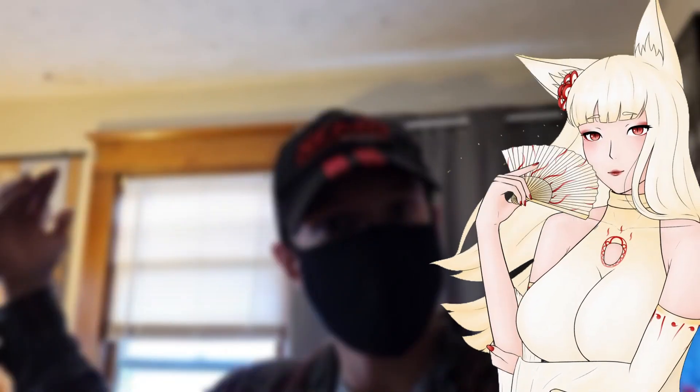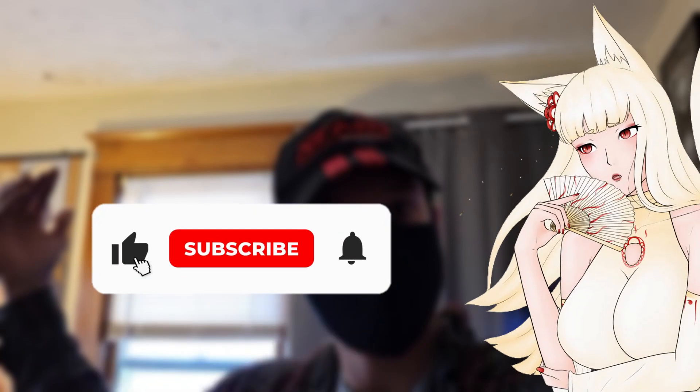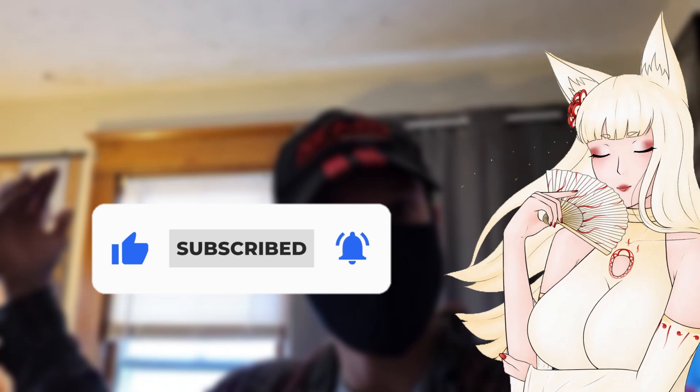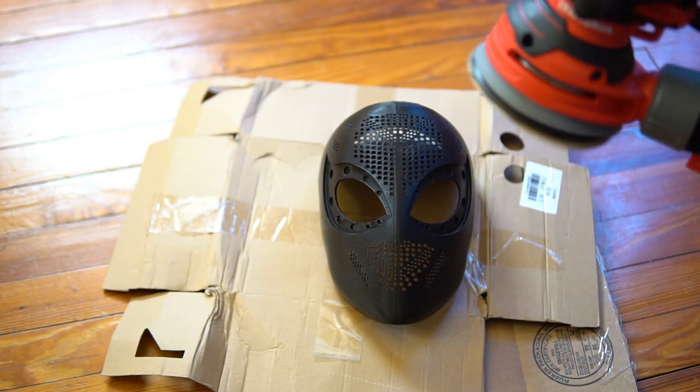Hello, Akami here — why aren't you subscribed yet? You should like this video, subscribe, turn on notifications, and get updated on all the latest videos. Comment down below what you like about the video and what you'd like to see next. Go on, don't disappoint me, children.